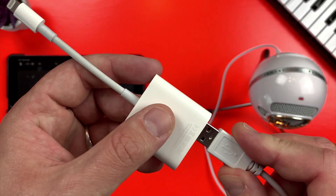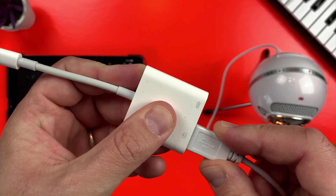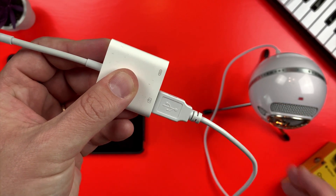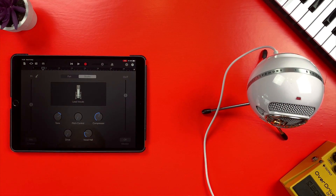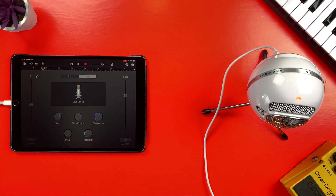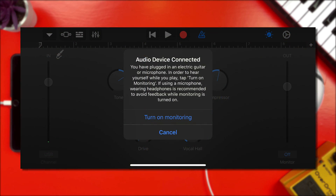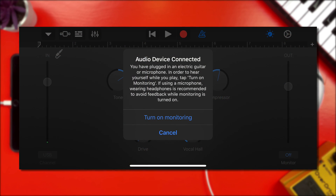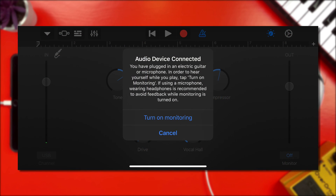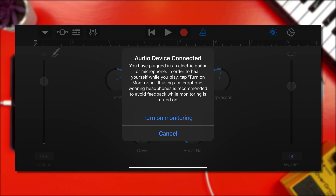Attach the USB-A plug from your microphone into the USB slot on the adapter, and then plug the adapter's lightning plug into your iPad or iPhone. If GarageBand is open when you connect, it will recognise that you have attached a microphone and ask if you want to turn on monitoring. This allows you to hear what the microphone is picking up, so you're going to want to turn this on.